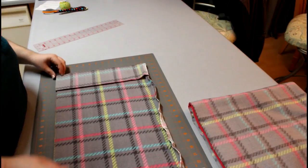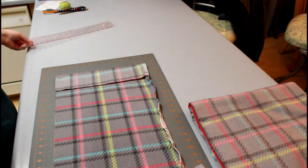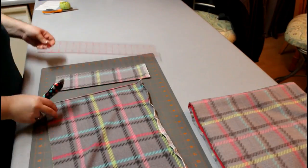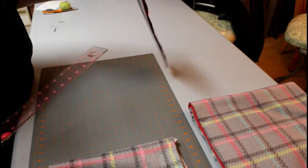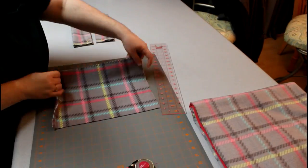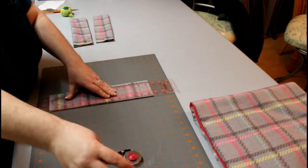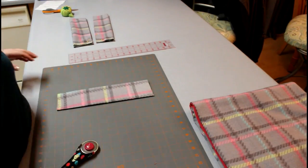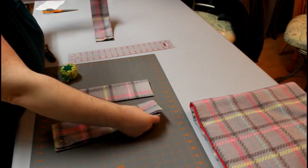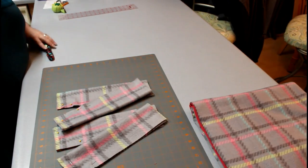Now you get to choose which fleece you want your straps to be made of. I chose to use the outside fabric. Here I'm folding it over and cutting four straps that are approximately eight inches wide. If you're making a coat for a much smaller dog, you're going to want to use about half of that, somewhere around four inches wide. You should have four identical straps and then your two layers of fleece.